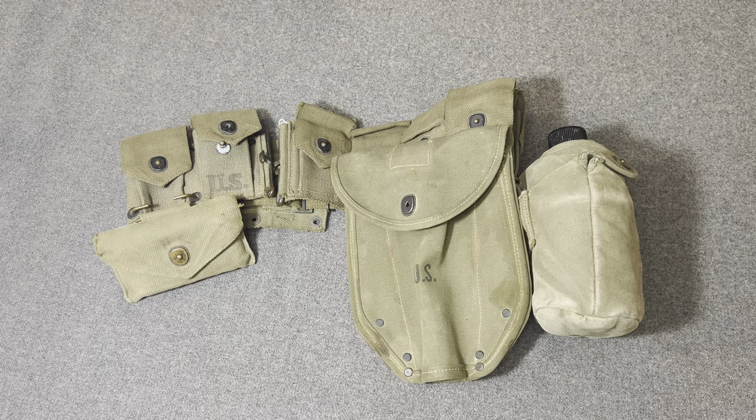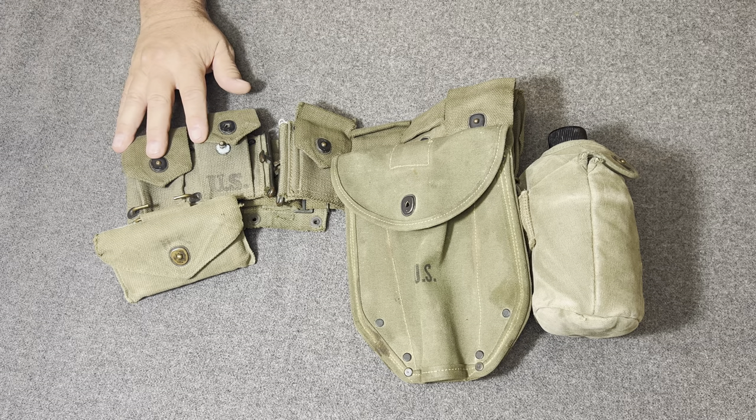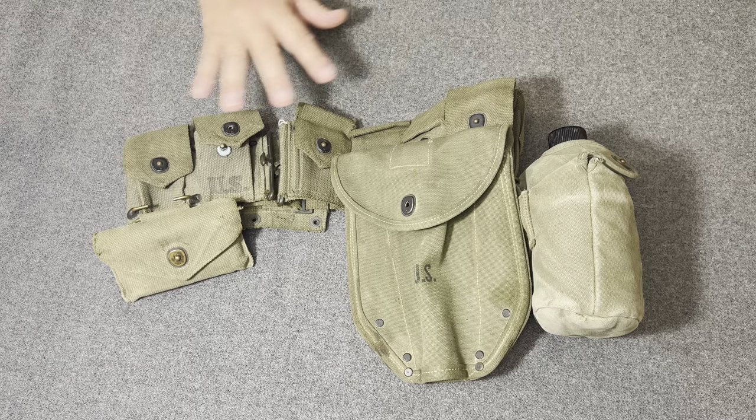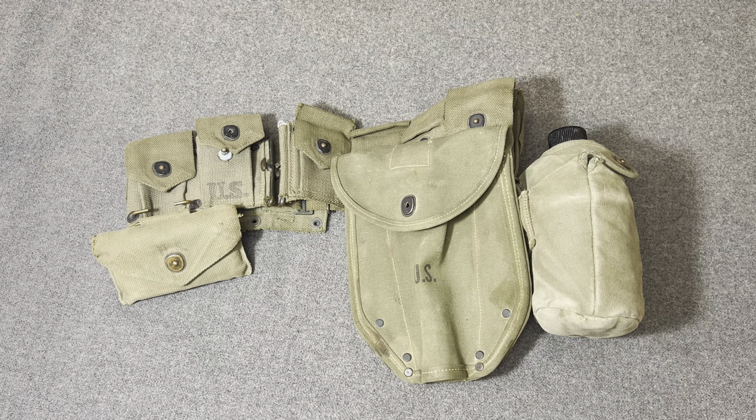Now, in Korea, soldiers began to carry a minimum amount of essential gear, and the infantry load of the 8th Army would consist of a weapon, ammunition, entrenching tool, canteens, and first aid packets. Depending upon the assigned weapon would be kind of dependent upon what gear one carried.